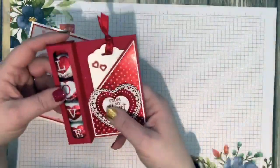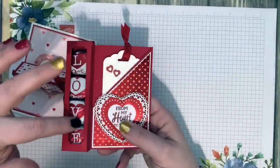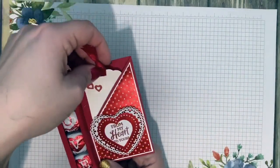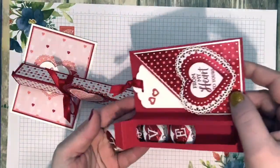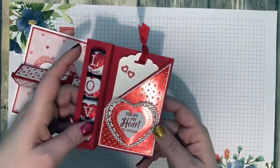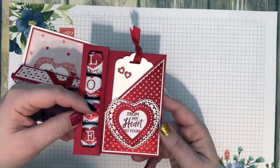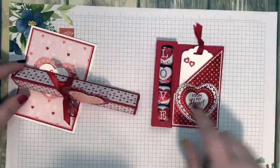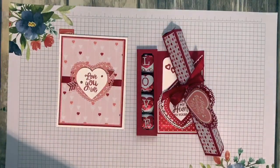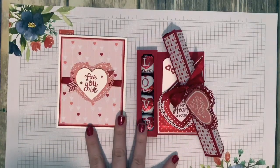This next one is super fun — these chocolates I found at Walmart have letters on them so you can spell words. It has a little pocket where you can put a little tag with your Valentine's Day message, and the top opens so the candies come out. I found this on Pinterest — Split Coast Stampers had a tutorial but it didn't fit my Dove chocolates, so I had to resize it. All the measurements can be found on my project sheet linked in my blog post.